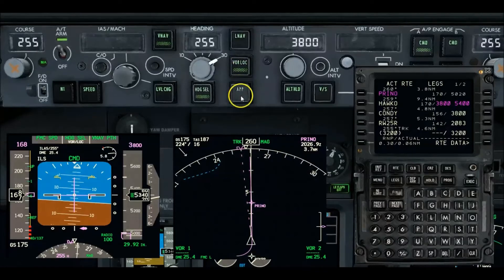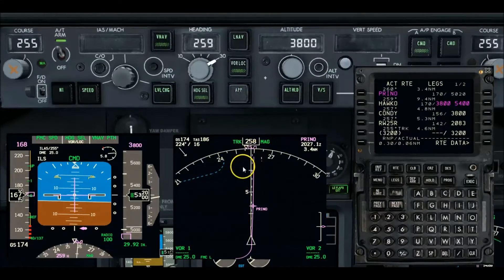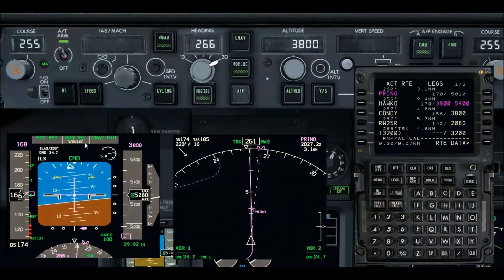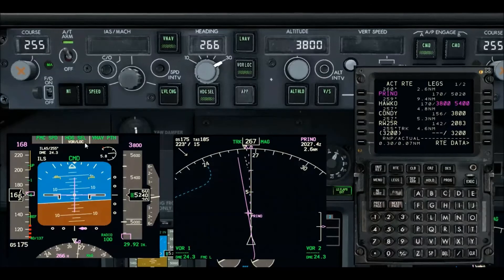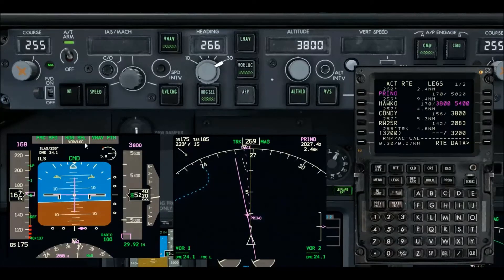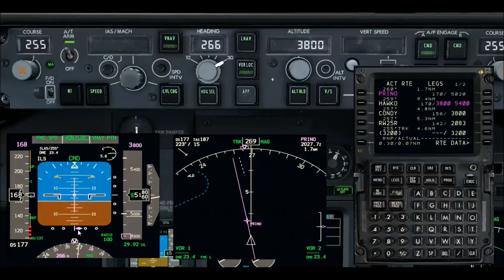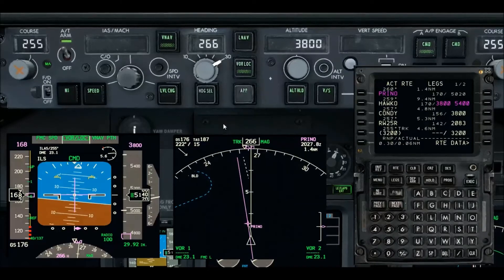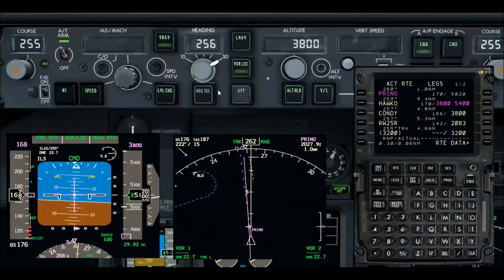I'm going to go to localizer — that finally removes the approach mode, so the green light is extinguished. I'm setting up a slight right-hand turn to re-intercept. I've got localizer armed but I am in heading select. You can go back to LNAV, but I'm electing not to because the intercept heading with LNAV is very shallow and it'll take a few miles to re-intercept the localizer. I don't want to take that time in this training demo, so I'm using heading select to get a quicker capture so I can focus on the vertical path. Let me update my heading back to the inbound course 255.